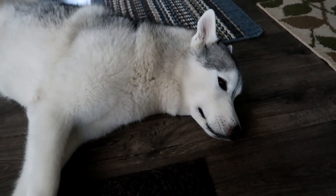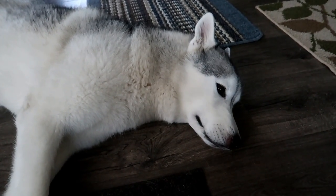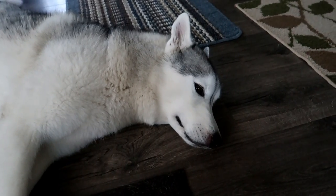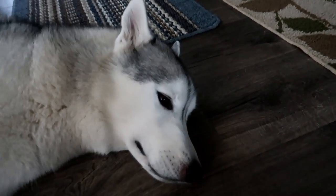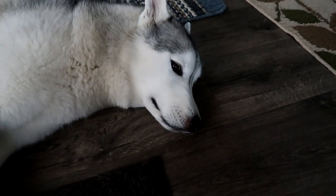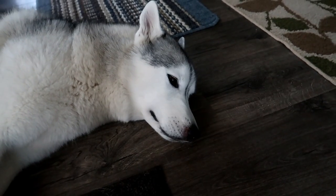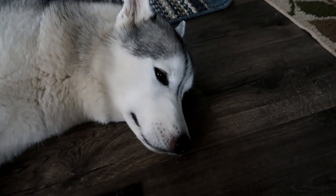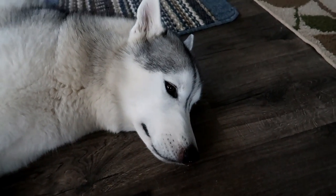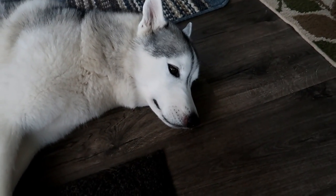No idea what it is. We're gonna take her to the vet and have them take a look at it. Hopefully it's just some type of reaction — maybe she sniffed something. It is only on this side, not the other side, but it is all the way up inside her nose. We looked to see if maybe she had something up in there, but she doesn't seem to have anything up in there. So Memphis and I are going to the vet.